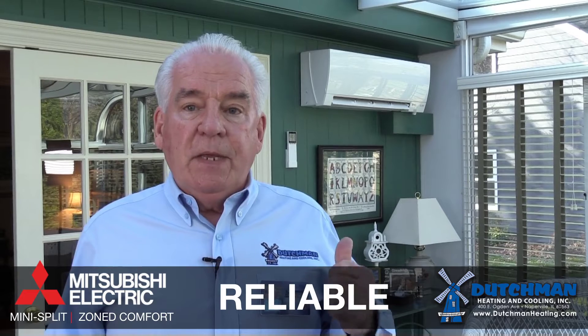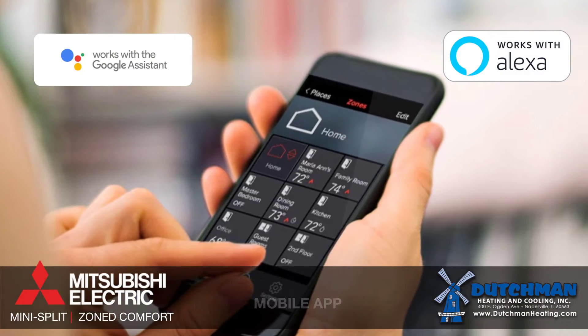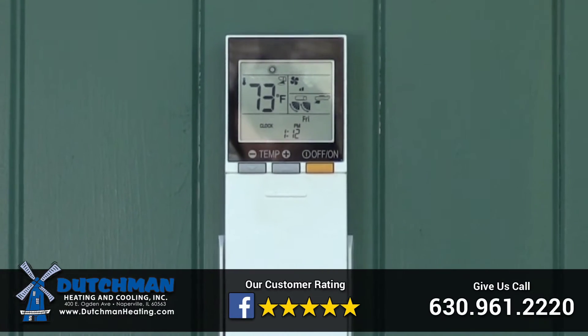You can turn it on with a remote, which you're seeing behind me on the wall, or you can turn it on with an app on your phone. All you have to do is pull it up like any other app, bring it up, and whether you're in the heating mode or the cooling mode, pick the temperature you wish.